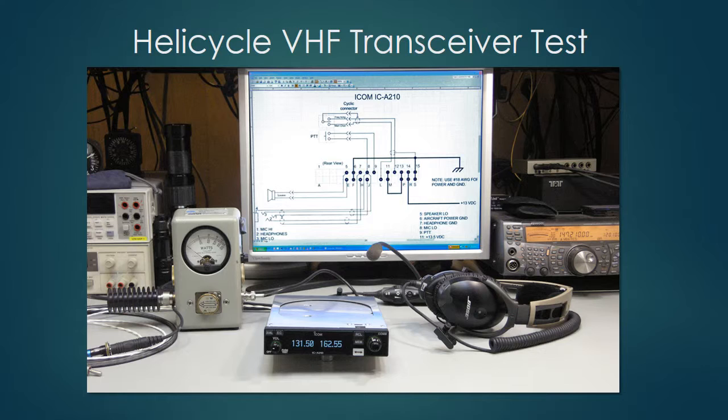Here's the test setup in my shop. I'm using a Bose noise-cancelling Aviation X helicopter headset, and the transceiver is connected to a Bird Model 43 through-line watt meter, which is feeding a 30-watt 50-ohm termination. Here's the watt meter, and here's the terminator — this is a perfect load for this radio.